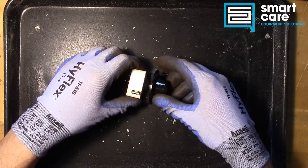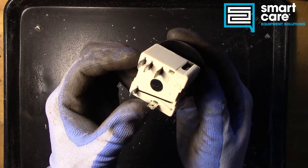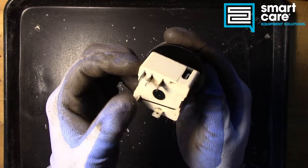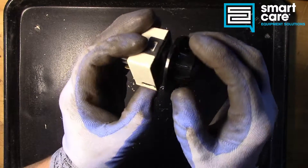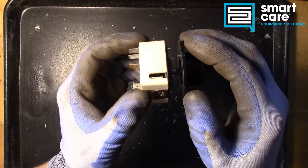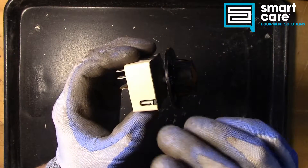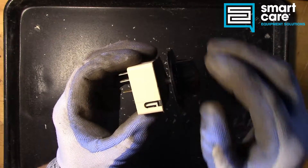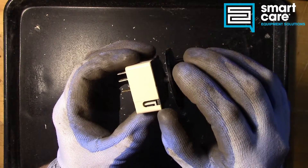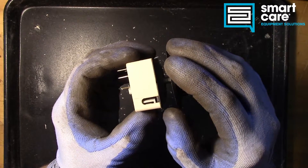Hi folks. Welcome back to another episode of Teardown Tuesday. Today we're going to be talking about infinite switches. Infinite switches are very common in commercial cooking equipment. They're used to control heat in all kinds of different applications, but they're very commonly misunderstood. A lot of people think of these as a thermostat, and that's not really how they work. Today we'll go over what's actually going on inside and how they work.